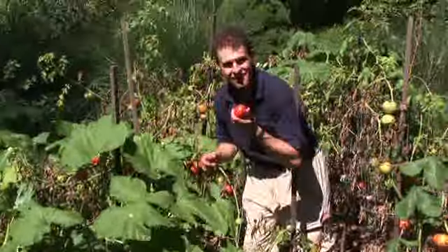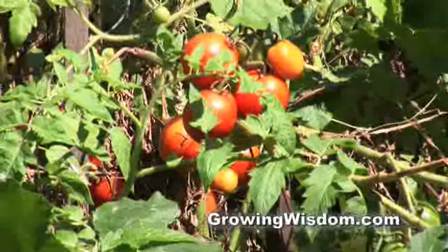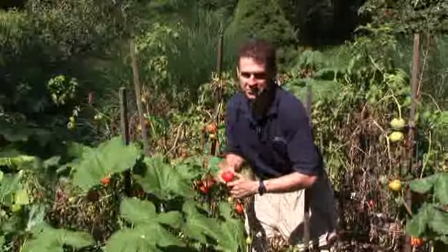Hi, I'm Dave Epstein. It's my favorite time of the year — picking tomatoes. We're going to show you how to make tomato sauce and then can it up. You'll thank me come January.